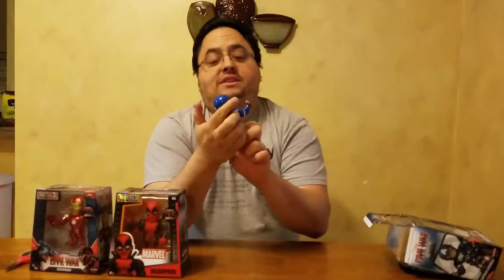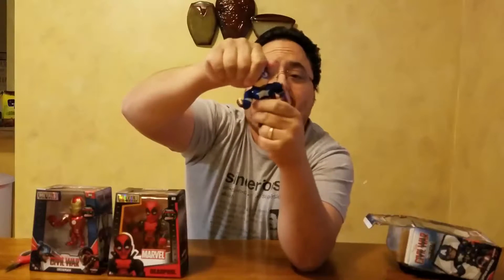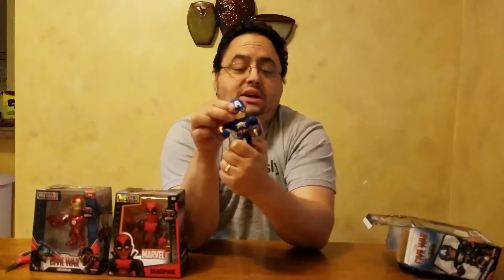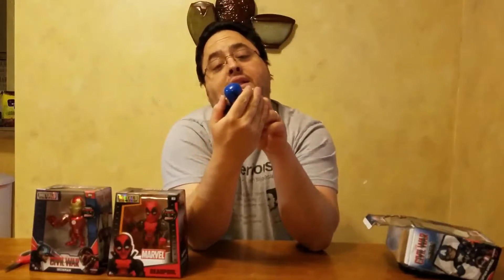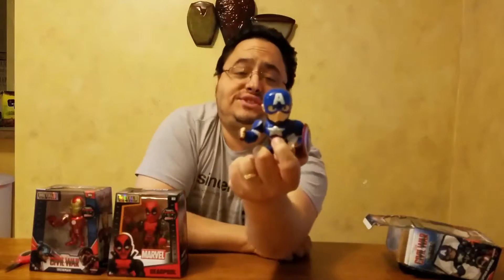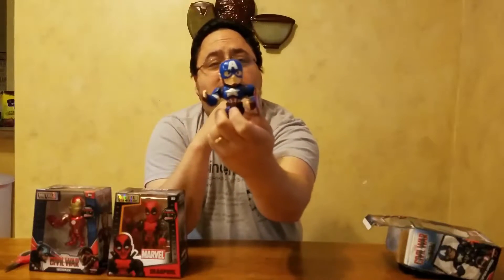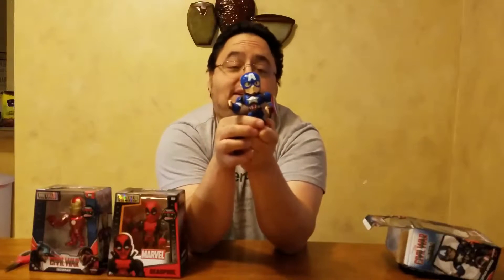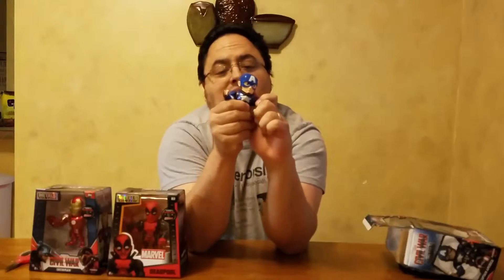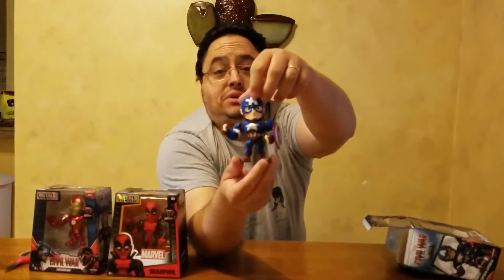This Captain America looks pretty cool — he's got his shield sitting on the side. You really can't bend them at all; there's no articulation in the head or the waist. The other ones we got — the Batman, Superman, and Wonder Woman — had a little bit of play in the waist so you could turn them back and forth; this one doesn't. The paint job on the Captain America: the star is kind of smudged — I don't know if you can see it or not. The shield doesn't come off; I thought maybe it would clip off because it looks like it's got a little post in the back, but it doesn't. Here is Captain America ready to kick some butt.